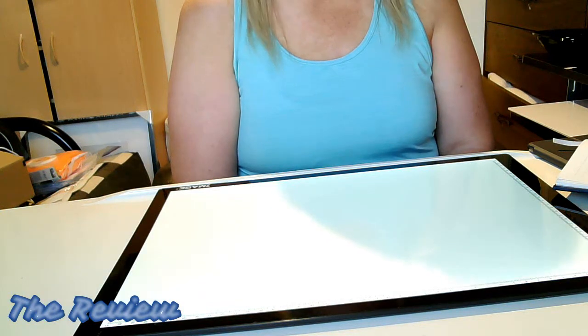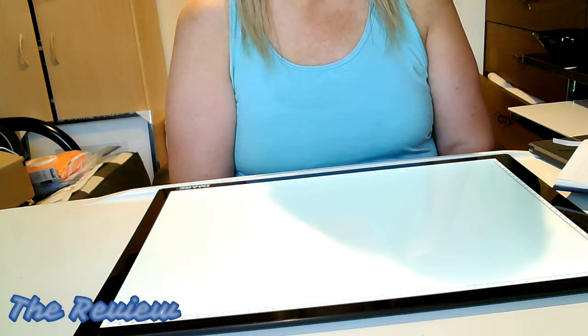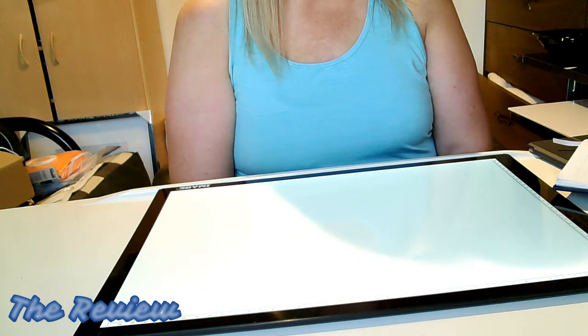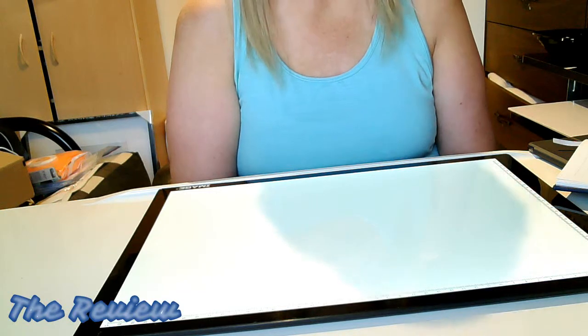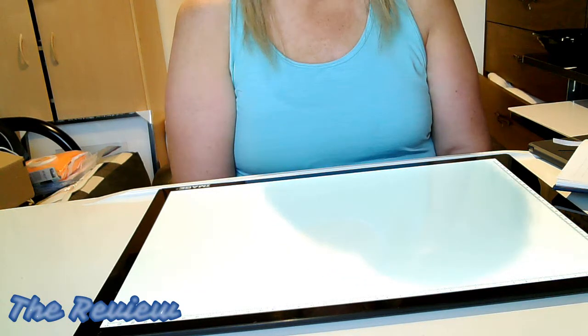Just to recap: I purchased this on Amazon CA through the Brainy Trade Store. This is an Amazon Prime purchase and I paid $49.99. This is a Magnetic LED Artcraft Tracing Light Pad A3. I purchased it on May 29th, received it May 31st, and I couldn't be happier.